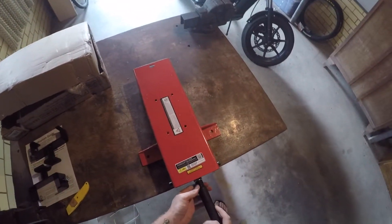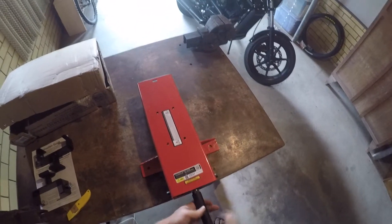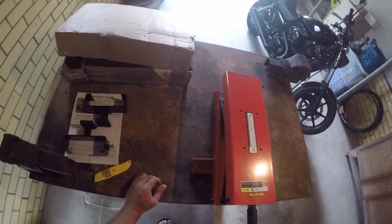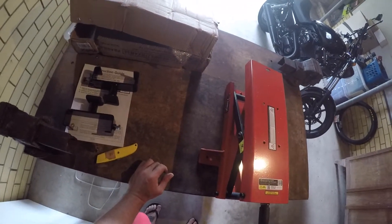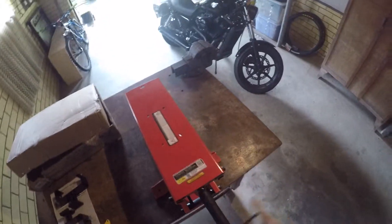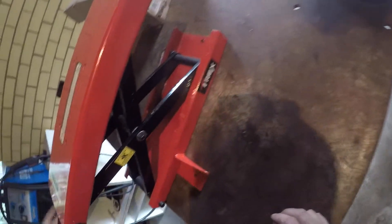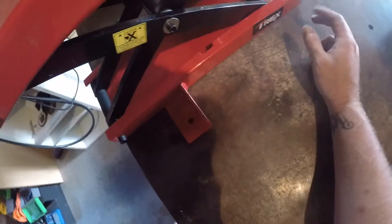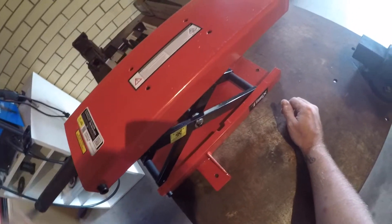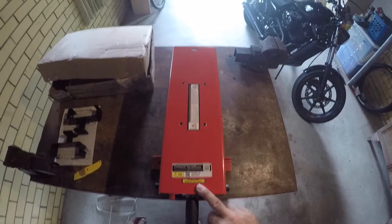So this goes on here and you turn that and it raises straight up. And that's all this one is. This one doesn't seem to have any of the safety catches or anything like that. It's rated to 500 kilos.